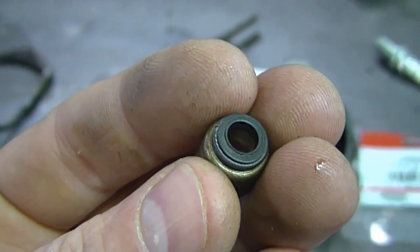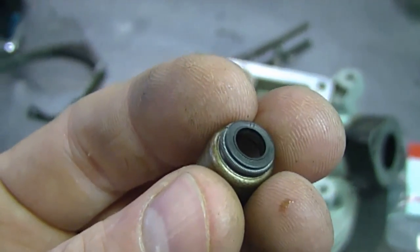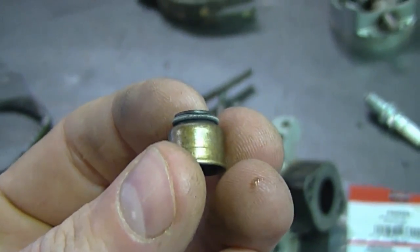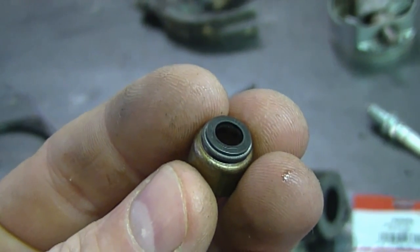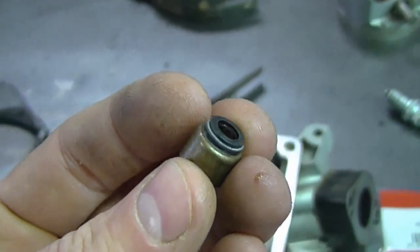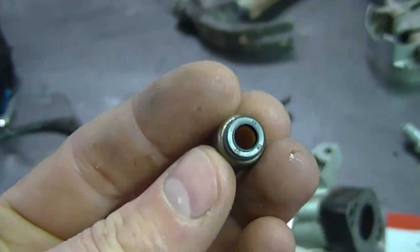Another question I often get about valve seals is: what are the symptoms of a worn-out valve seal? The most prominent symptom is that your engine is burning a lot of oil. If your engine burns a lot of oil it's going to get all carboned up, and that carbon can come off the piston and ruin the cylinder walls. If you suspect your valve seals are leaking, replace them immediately.